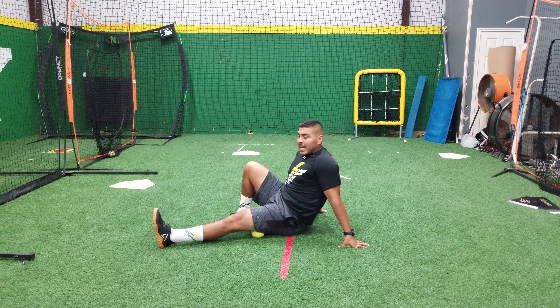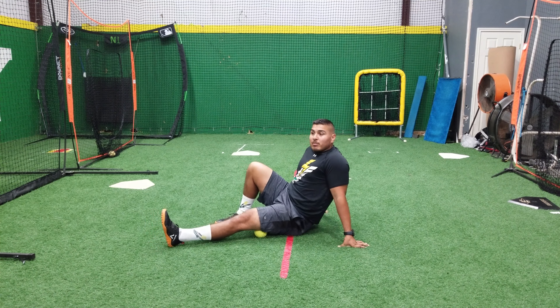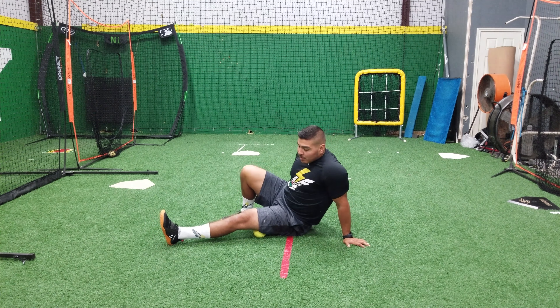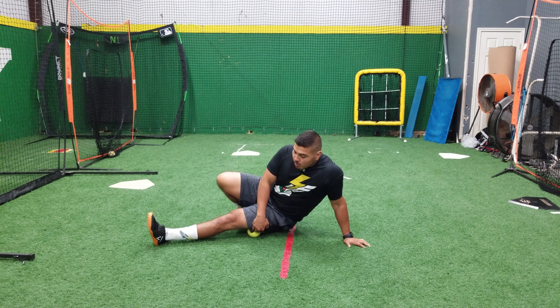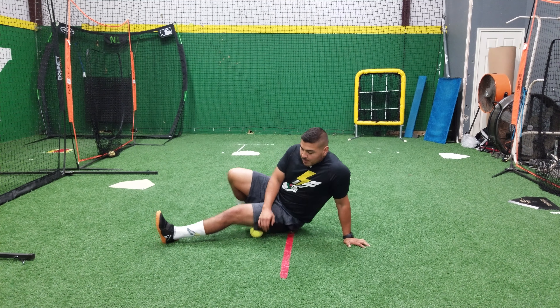And we want that to happen. So we can roll our hamstring here. We find those spots — for a lot of us that spot's gonna be a little on the side right here. We want to roll that out.